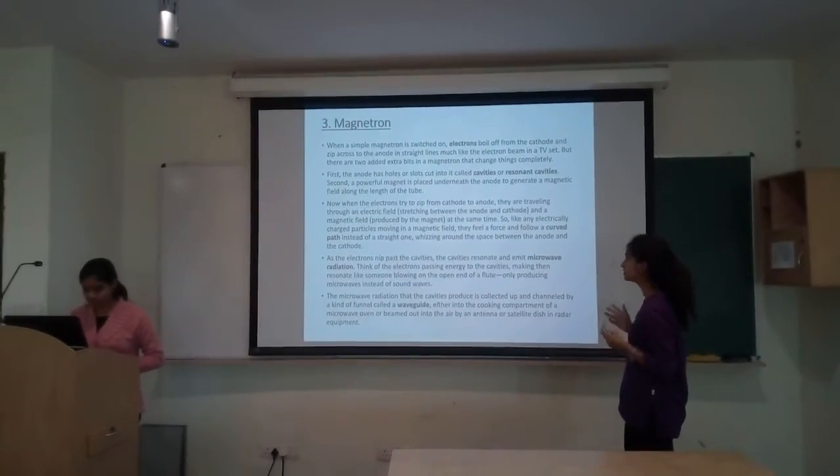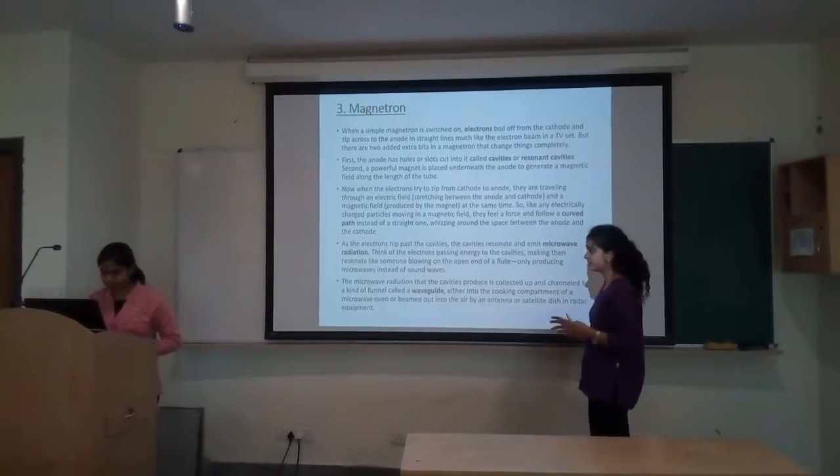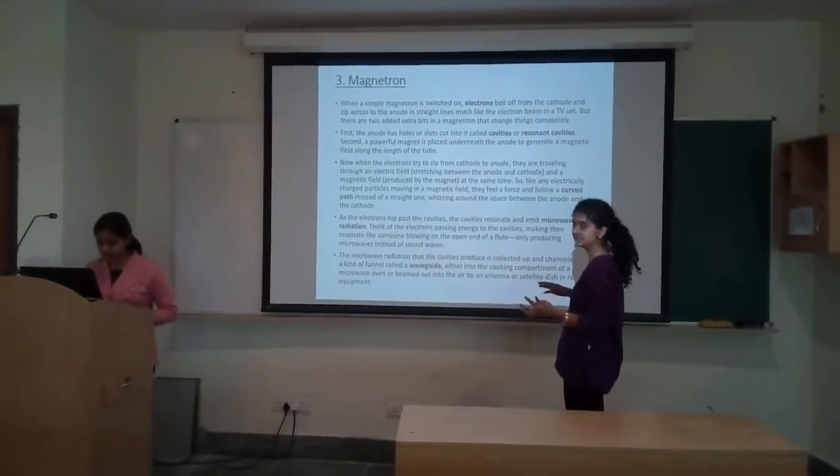The third component, which is the most important, is the magnetron, which produces microwaves. It is pretty complicated so we are just going to basically run through the core concepts.